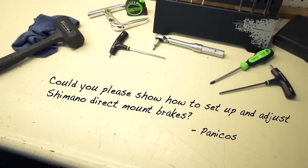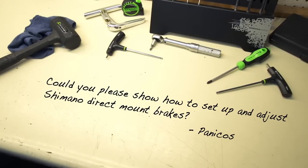Panny Coast writes: could you please show how to set up and adjust Shimano direct mount brakes? This style of brake is becoming increasingly popular with frame designers because they work so well with aero road and TT bikes. Shimano's direct mount brakes use a slightly different setup procedure than their traditional SLR-EV brakes, but they aren't too difficult to dial in.